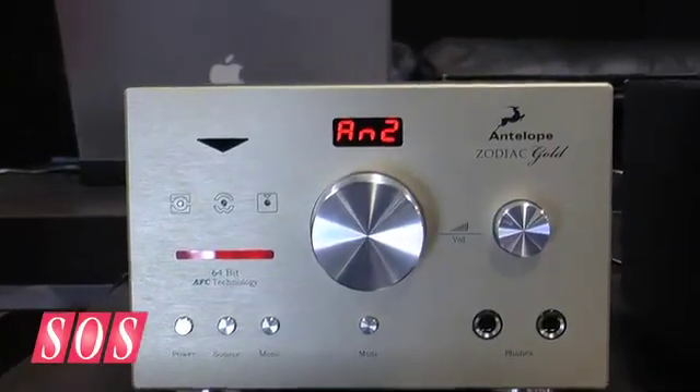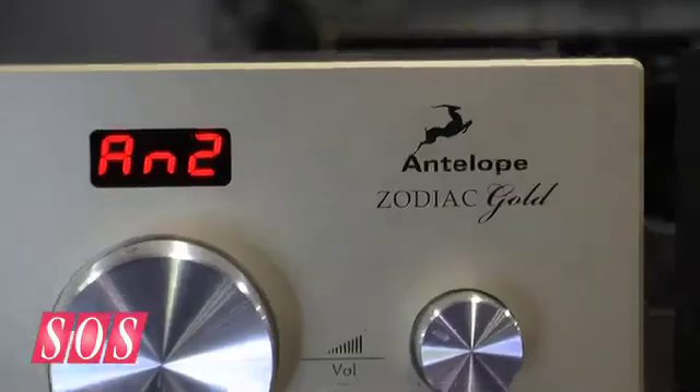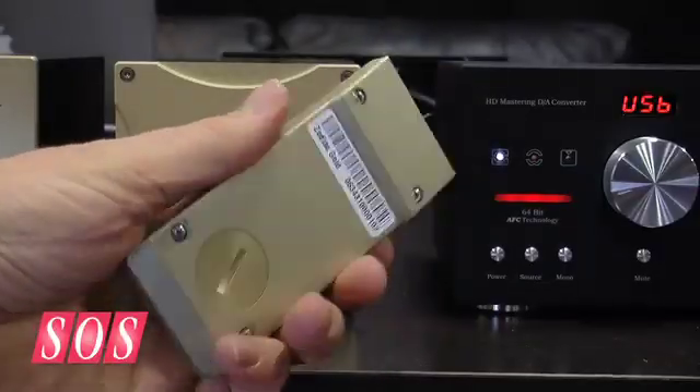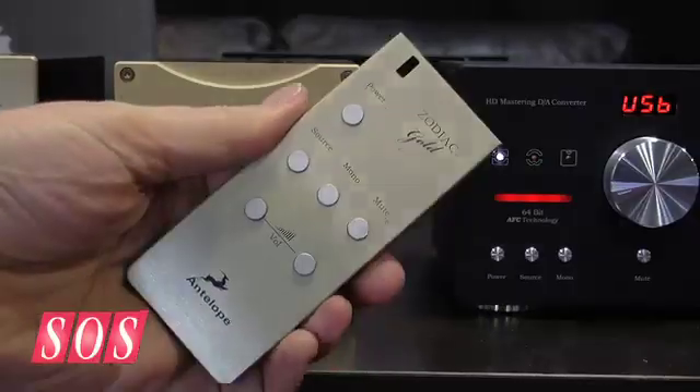We're here on the Antelope Audio stand to look at some new converters called the Zodiac. We have three models. We're looking at the Zodiac Gold, which is the top-of-the-line Zodiac, and it includes a power supply, a unibody aluminum remote control, and Gold Relay step attenuators.